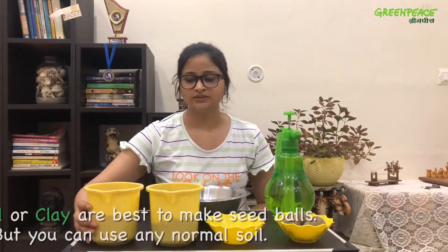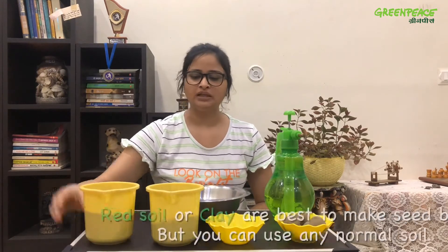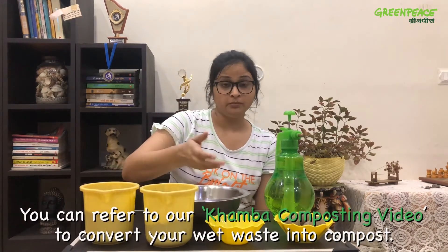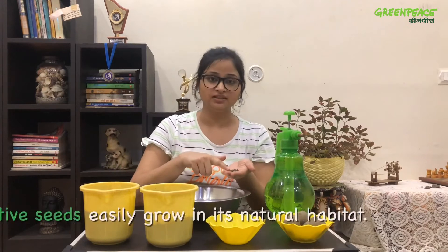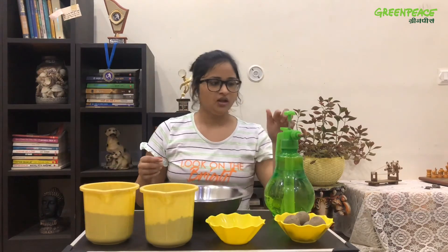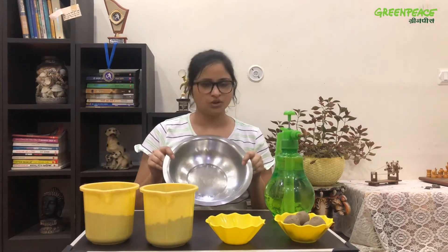So let's see what we need to make seed balls. First, we need five portions of soil. Second, we need three portions of compost — you can use your homemade compost as well. Then we'll need seeds; I'm using neem seeds here, but you can use any native seeds. Then we'll need water and a bowl to mix all these things.